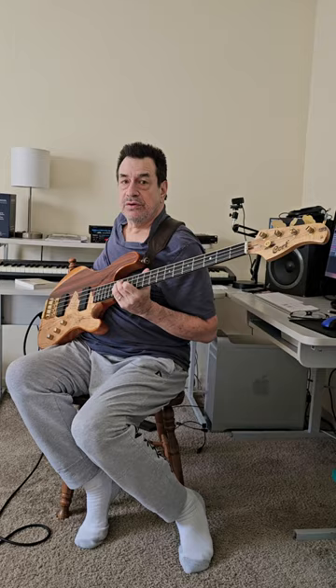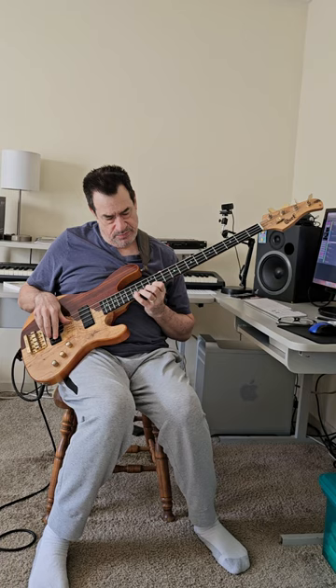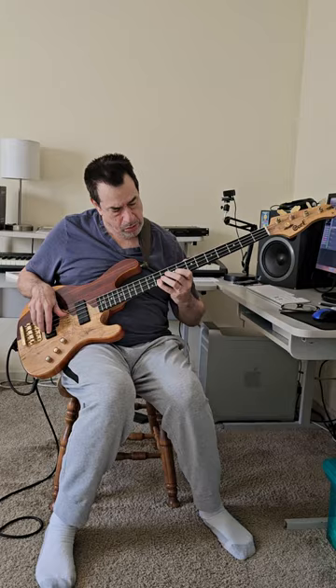It sounds like that. Let me rewind. Let's do this in 12 keys.